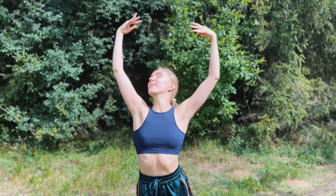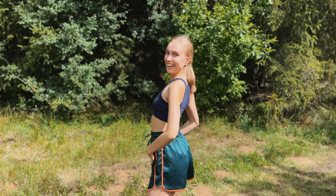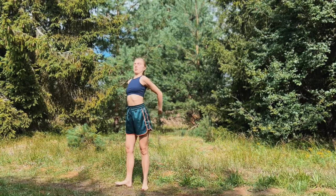Hi! Today we're going to do an exercise in the Martha Graham Technique. The whole exercise looks like this.